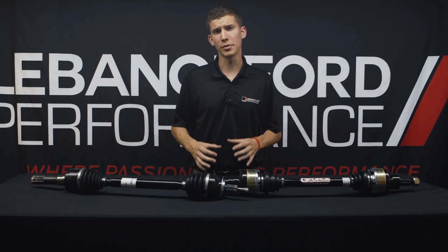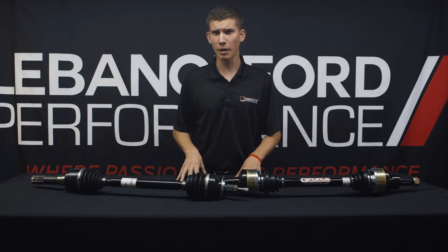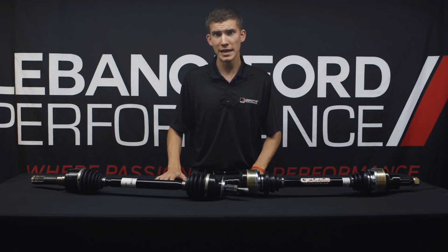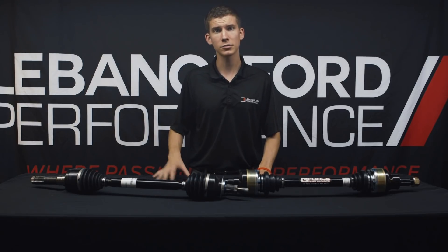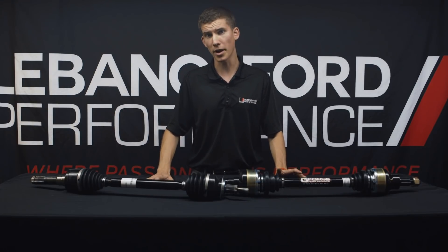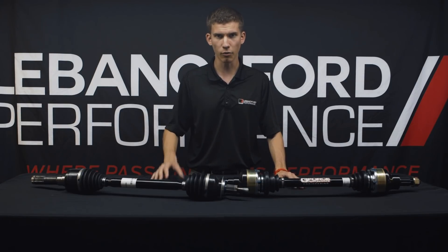What's going on everyone? Chandler Wheat here with Lebanon Ford Performance, and today we are going to talk about one of our most common upgrades that we see on our supercharger packages — the addition of half shafts. What they are, why they're important, how they differ from each other, and how to keep you from breaking down at the track or on the street. Let's dive right into it.